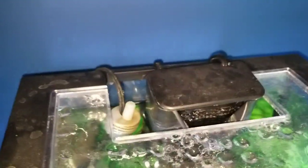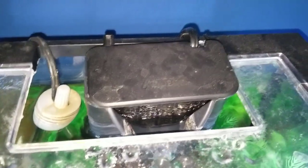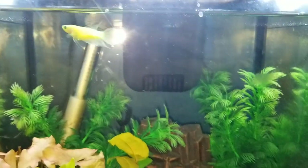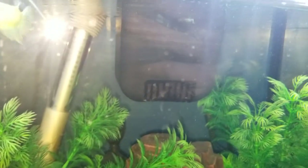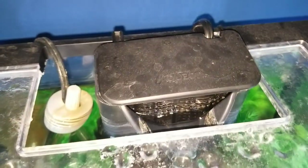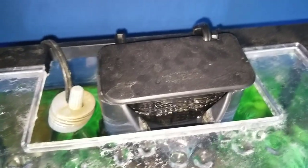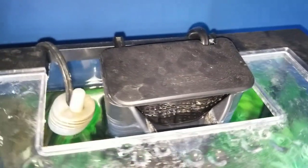This is internal as well, as you can see here. Being internal is actually pretty nice — that way it's not hanging out of your tank — but it does take up a bit more room in the tank. It does kind of make your tank not look as nice, but at least it's not sticking out of the back. Some people prefer hang-on-backs, other people prefer internals. I don't mind either of them, but I do kind of like this.